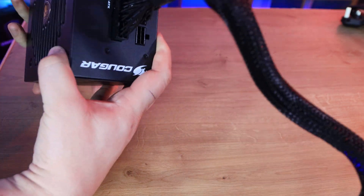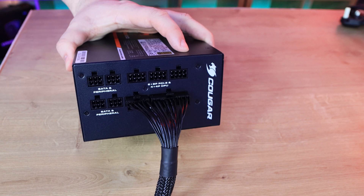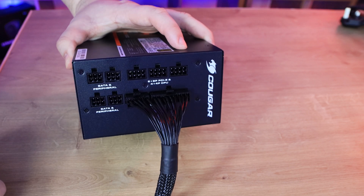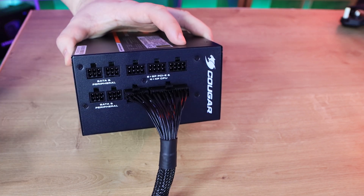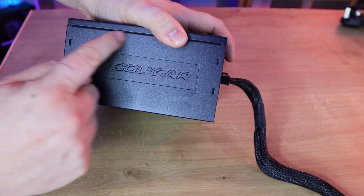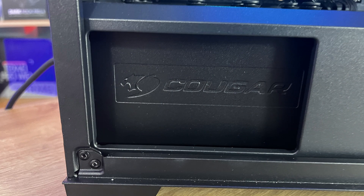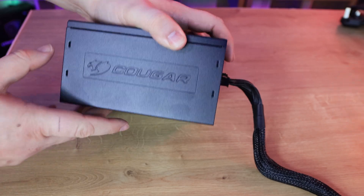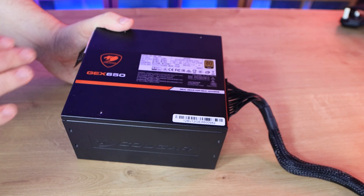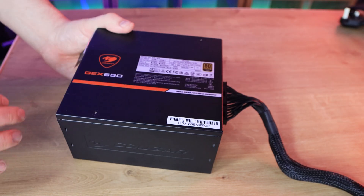On the cable connection side, everything is keyed so you can only plug in the right cable — straightforward. The Cougar branding appears on both side panels, which is what you'd see through a windowed case or PSU shroud cutout. On the top or bottom panel there's a specifications label, which is typically hidden when mounted — either against the case ceiling or covered by a PSU shroud — which is actually a nice design choice.